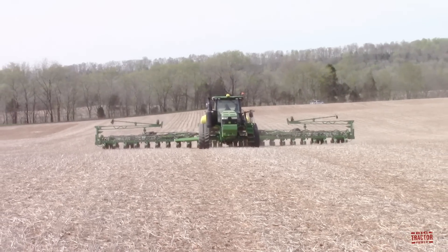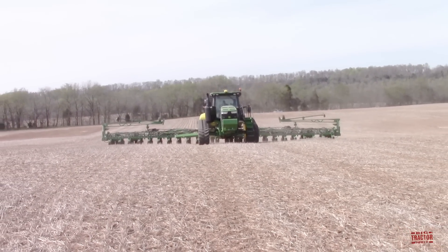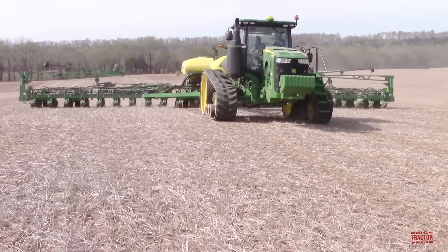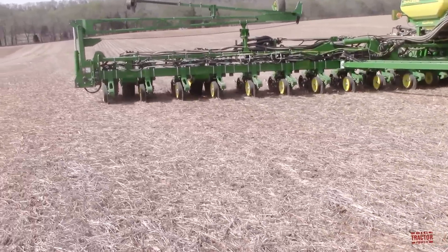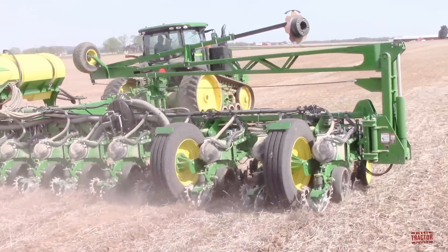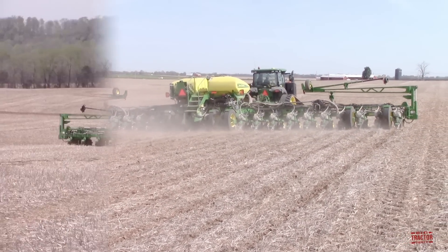Hi Big Tractor Power fans, this video comes to you from a western Kentucky field where a 370 engine horsepower John Deere 8370RT track tractor is planting corn with a 60 foot wide John Deere 1775NT 24 row corn planter. In this video we're going to take a look at this tractor's production history, specifications and original price tag, as well as taking a ride up in the cab of the tractor to see the operator's perspective of planting corn with this tracked tractor. But first let's head out to the field so you can see and hear all this corn planting action.